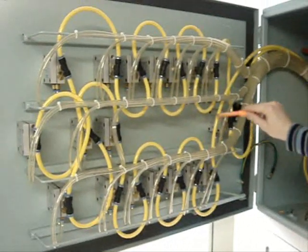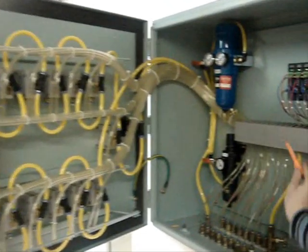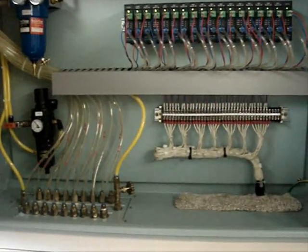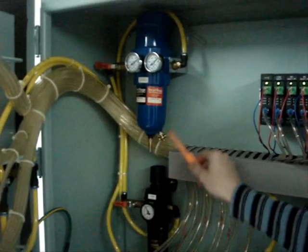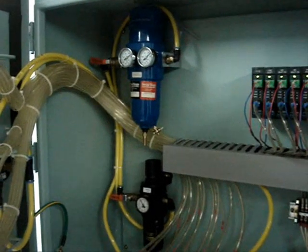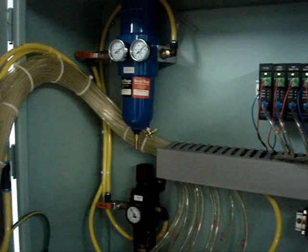After the last gauging point, the air is returned back through the drain pump. For proper operation of the system, the supplied air has to be dry and clean. For this purpose it is necessary to frequently check the filters.